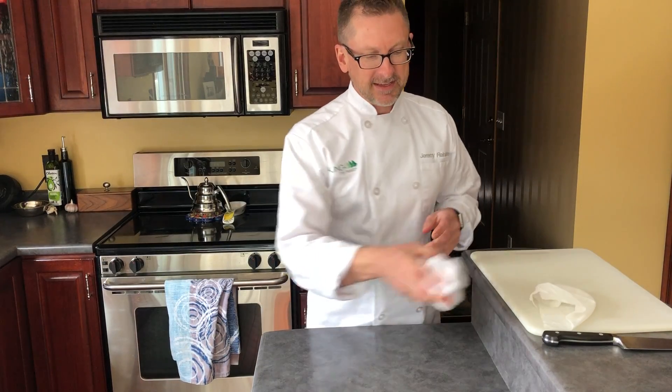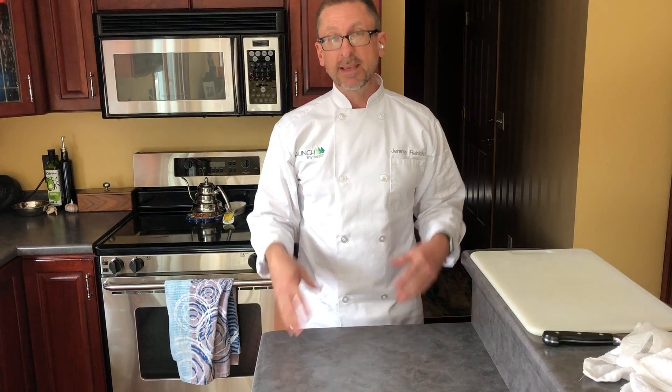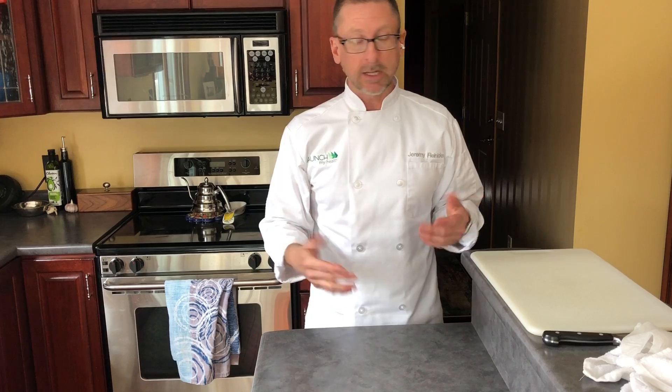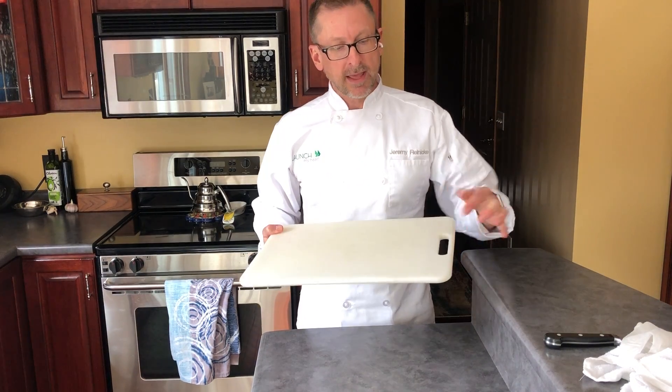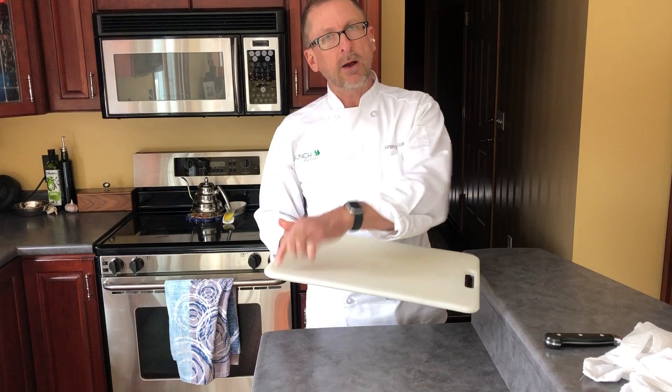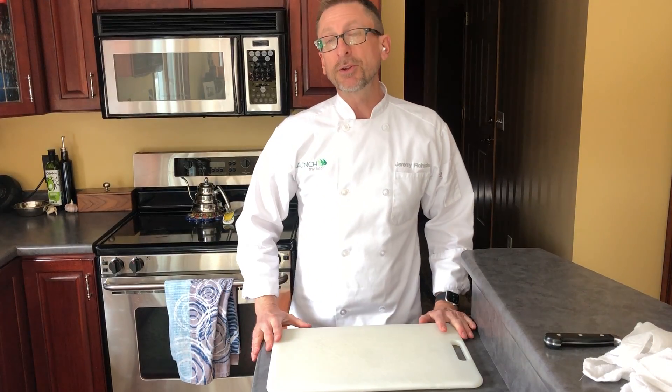The next piece is station setup — we want to make sure we're setting up our workstation safely and efficiently. The first piece is our cutting board. If your cutting board has rubber feet, which many of them do now in the corners, just set it down and those feet are going to grab the counter for you, and you're ready to go.